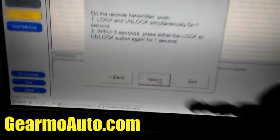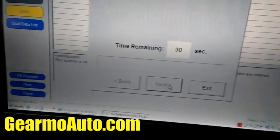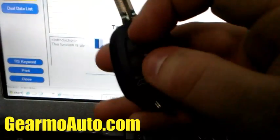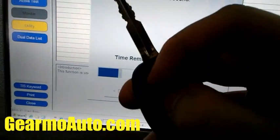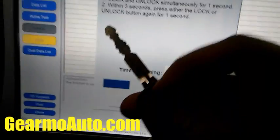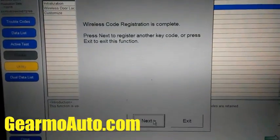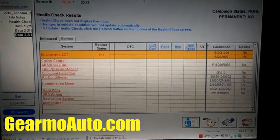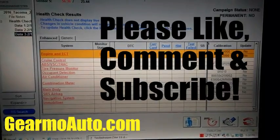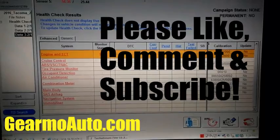Press Next and then do that — press Unlock and Lock simultaneously. I'm going to try to do it with one hand since I'm a one-man show with my camera. You should hear the car beep, and the computer will also confirm it's been done. That's it — take the key out, go outside, shut your doors and try it. Please like, comment, subscribe, and I'll see you next video.